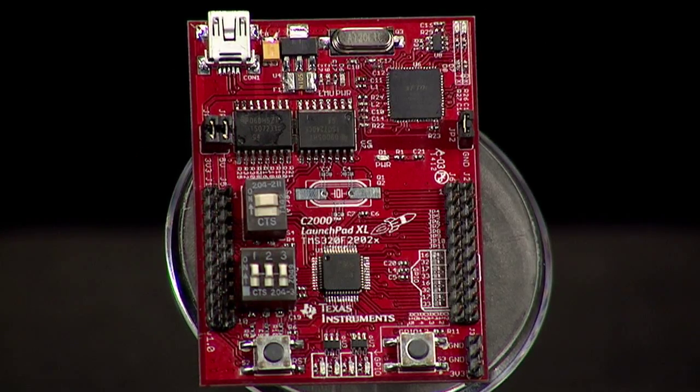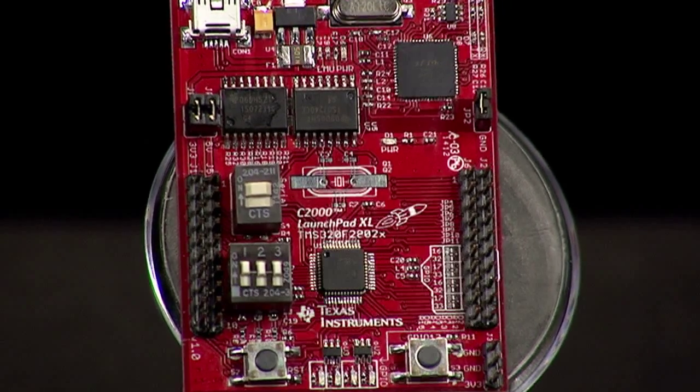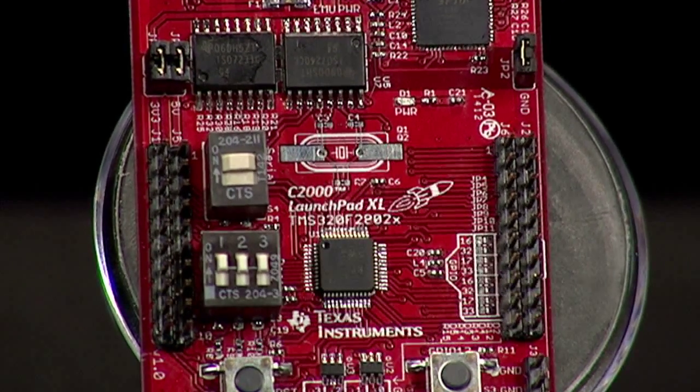Once your microcontroller is ready to go, you can use your C2000 Launchpad as a standalone system with its integrated nibble-wide LED display, push buttons, and breakout pins to interface with breadboards, booster packs, or other external hardware.